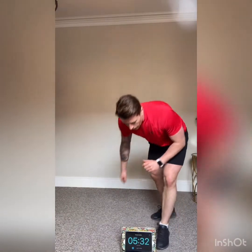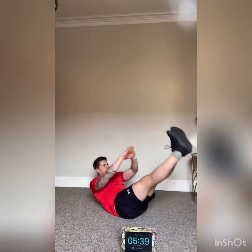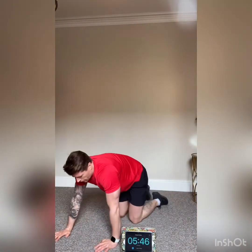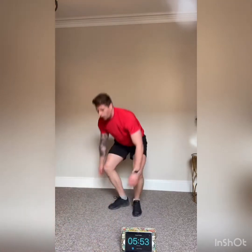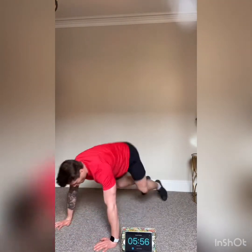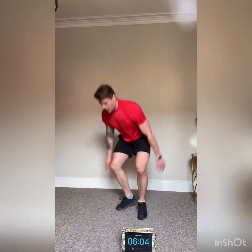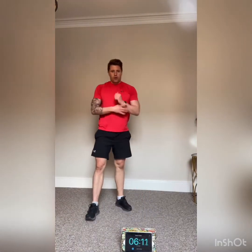Down to seven now — repping it out and breathing, keep pushing. Seven v-sits, seven burpees — come on, keep pushing, well done. Seven push-ups — keep it moving. Seven jump lunges, two left each leg — come on, one, two. Nearly halfway — seven minutes gone. Well done, keep backing it out, keep pushing.